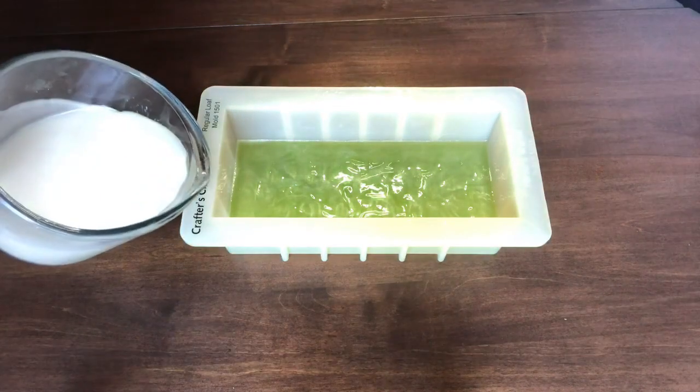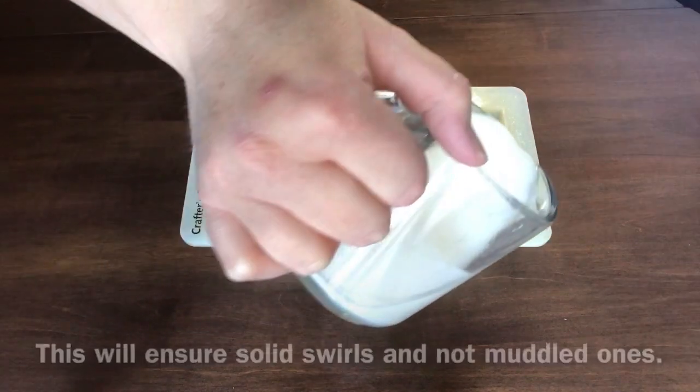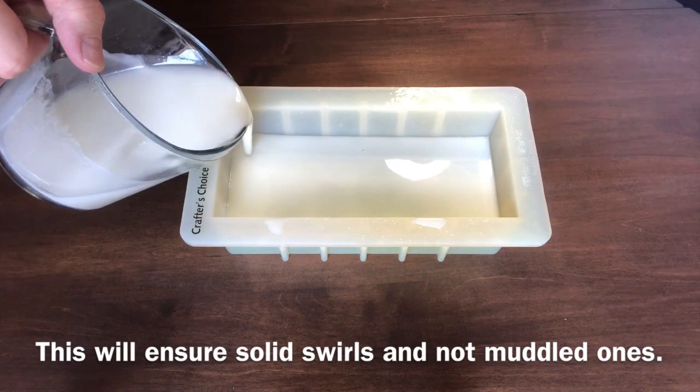Now it's time to pour the second layer. Pour low and slow — you don't want to punch through the surface during the pour, as this will significantly change your swirl.